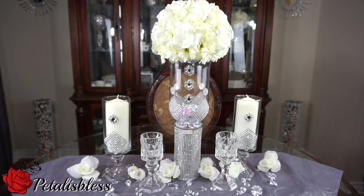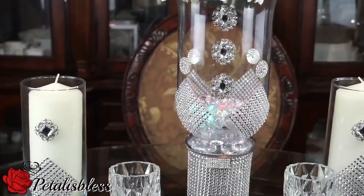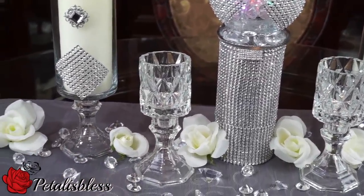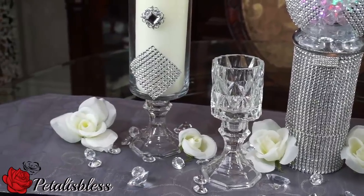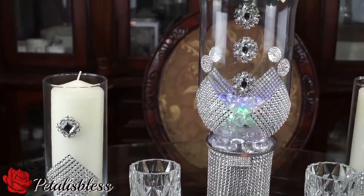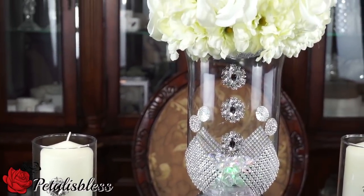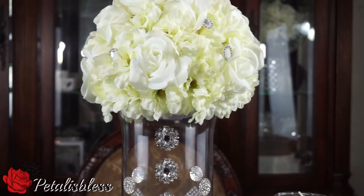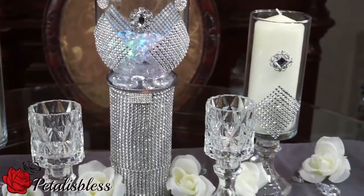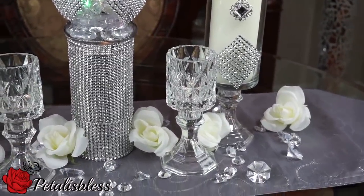Here we go everyone — our glamorous wedding centerpiece! I just love the gems and the mesh bling wrap from Totally Dazzled; it really gave life to the centerpiece. I added the tea lights to the vase at the bottom with some little crystal gems from the Dollar Tree, and when you turn on a tea light it lights up the vase and looks very nice.